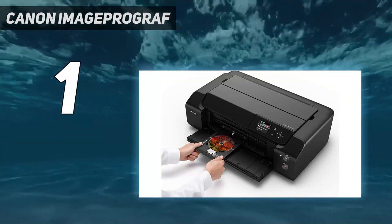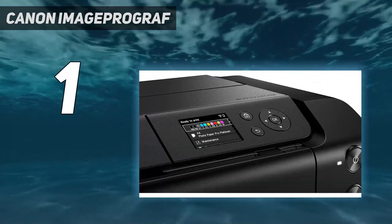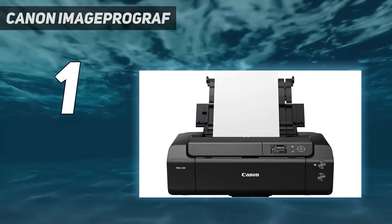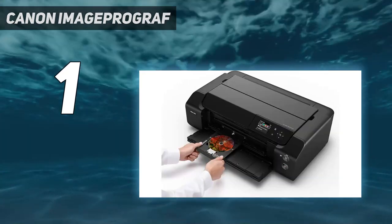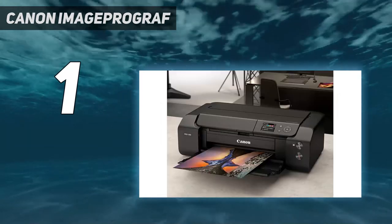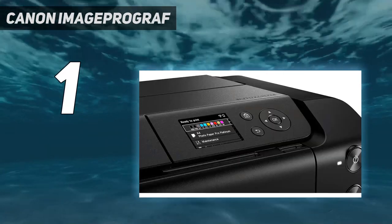This printer uses nine cartridges, including specific photo cartridges that work only on glossy photo paper, meaning you won't have to worry about depleting the photo ink if you need to print the occasional plain document or report. That said, the cartridges are only good for about 400 color prints and they're expensive, so you'll have to spend a fair amount of money on maintenance. This is a print-only model, so you'll need a separate scanner to digitize photos.